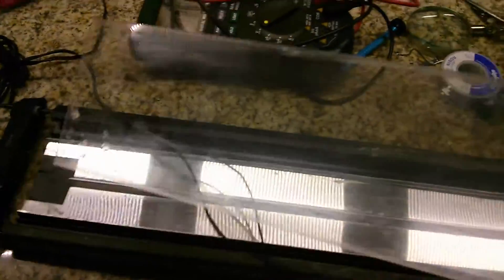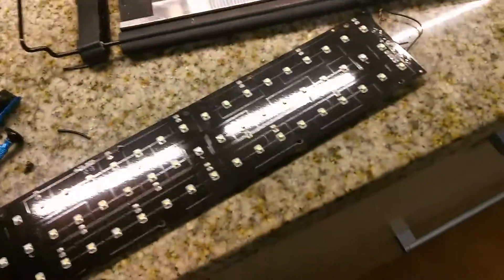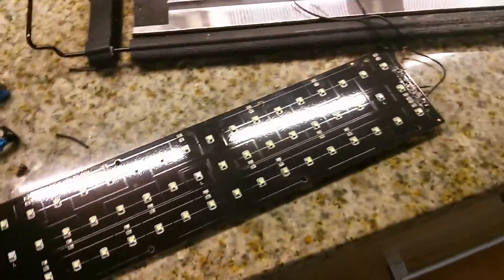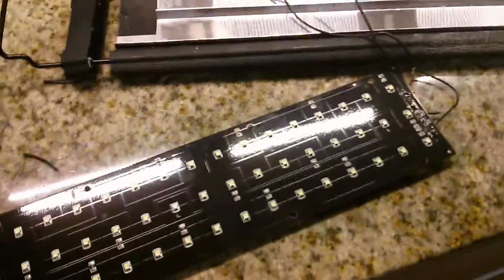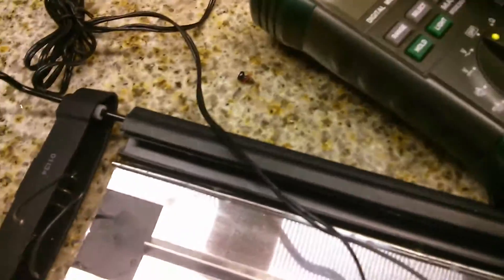The reason this happened is that while I was doing a water change, water ended up going in. And all of a sudden I tried to plug it back in and nothing happened — it wouldn't turn on. So I started taking it apart and using my multimeter here to try and find the issues. We're going to be referencing the multimeter a lot in this video. Let me tell you how I started with this.